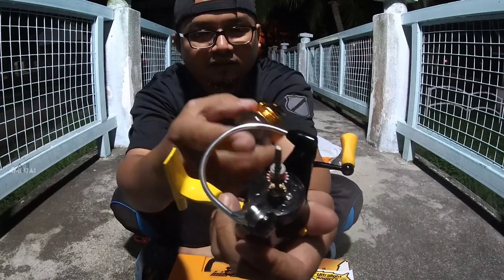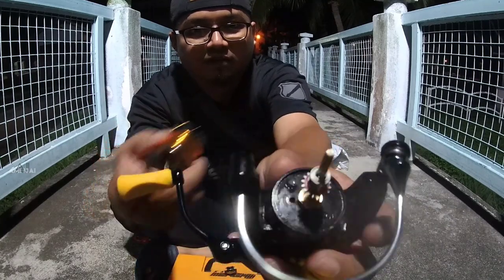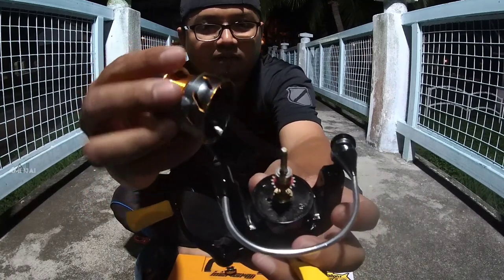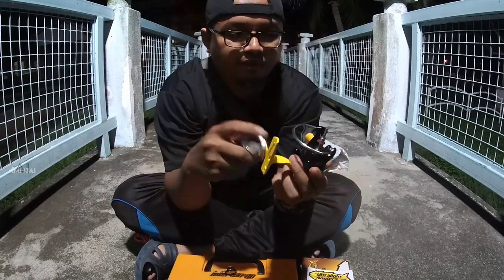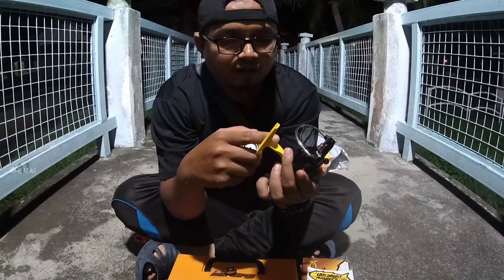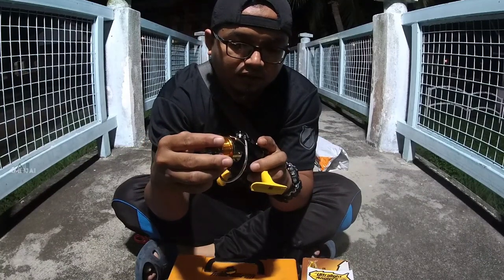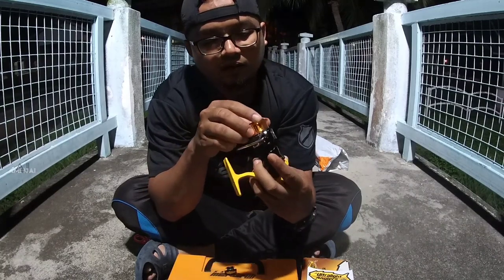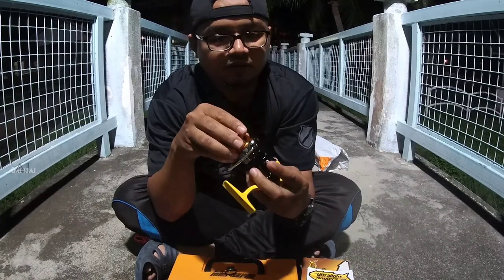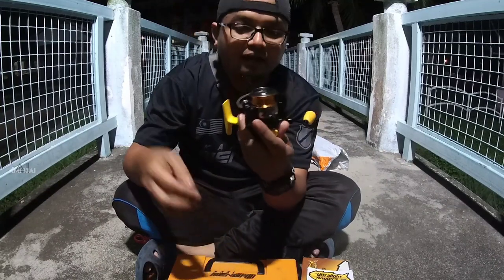Ok, dalam dia... first time aku tengok macam ni. Wallahu alam kalau sebelum ni ada. Spool dia daripada aluminium, dan material body dia daripada nylon. Ok, so sekarang ni aku nak masukkan balik. Aku tak nak berbicara terlampau banyak berkaitan dengan spool ni, berkaitan dengan rail ni.